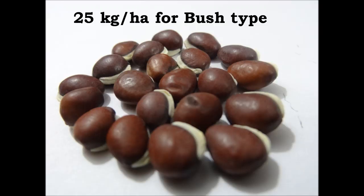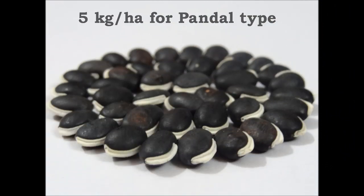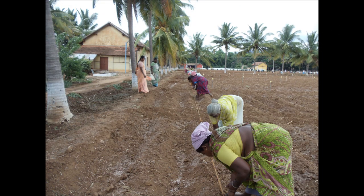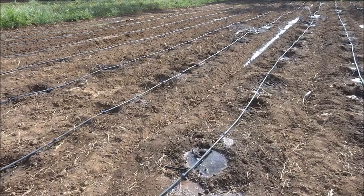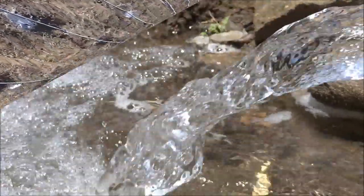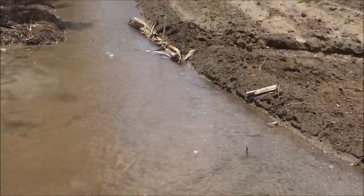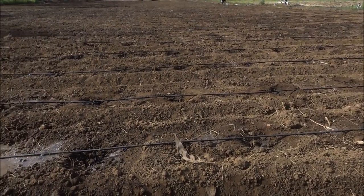For sowing, the seed rate for bush type is 25 kg per hectare and for pandal type is 5 kg per hectare. A single seed is dibbled at 30 cm apart on one side of ridges formed at a spacing of 60 cm for bush type. For pandal type, 2 to 3 seeds per pit are sown at a spacing of 1 x 1 meter. Irrigation should be done immediately after sowing and on the 3rd day thereafter, once in a week. For pandal type, drip irrigation will be more efficient as water can be used economically.